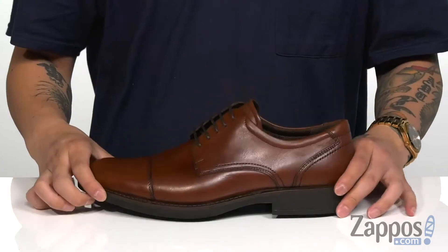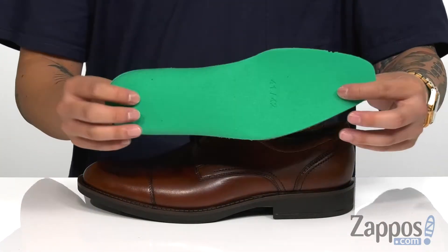A soft fabric lining is going to feel great against the skin, while a removable cushion footbed is padded right where you need it for all-day comfort.